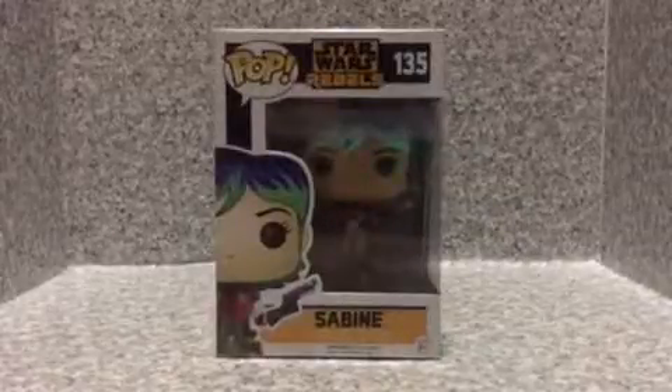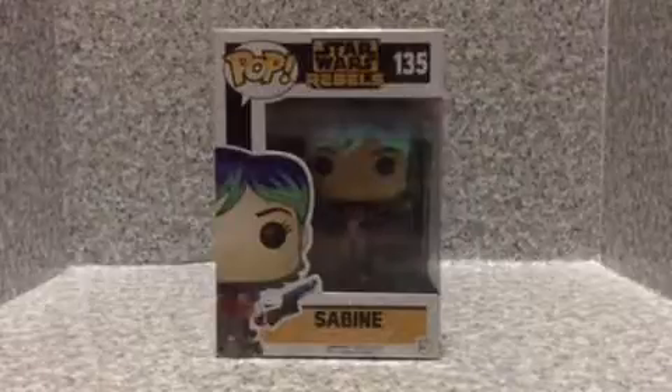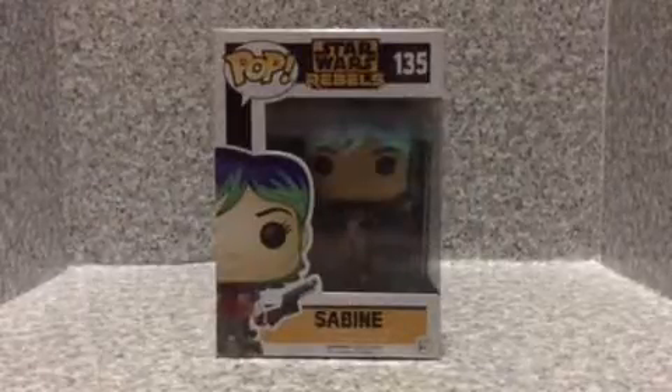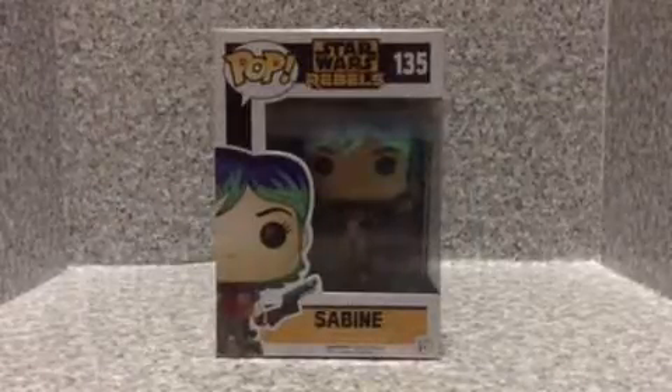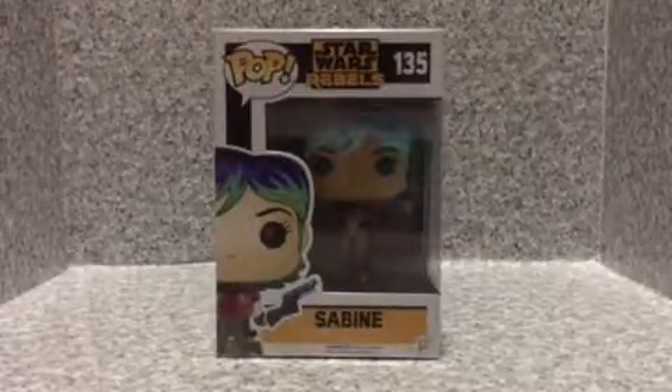Hello Star Wars fans, JR369, welcome back for a brand new video review. Today I'm going to look at the Pop Star Wars Rebels number 135, Sabine by Funko.